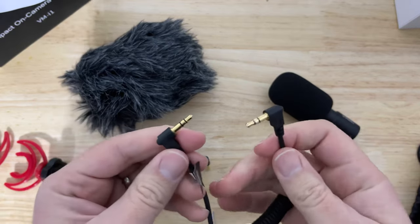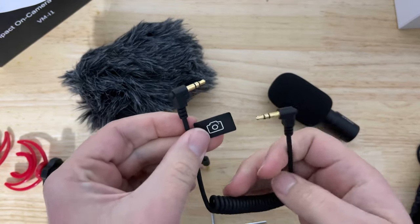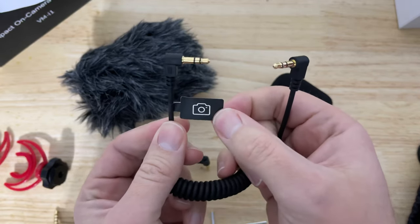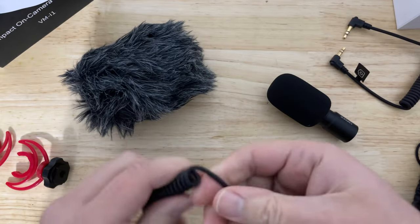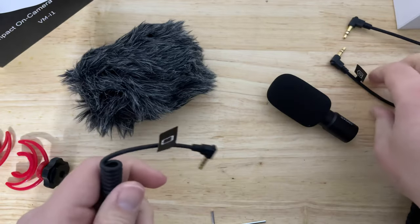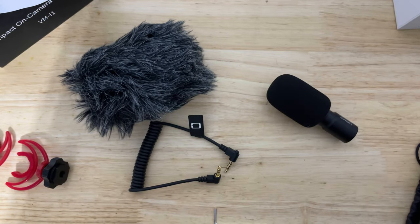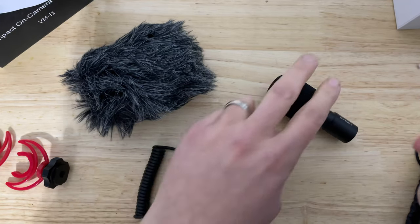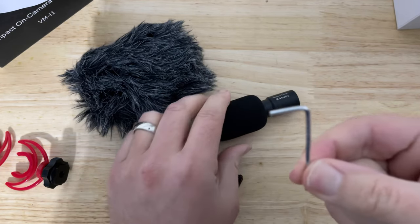You have a couple of cables here. This is the one you'll obviously use — it's accessibility friendly, use on your camera. This one here, use on your phone. I film everything on my iPhone, so I'm going to set the camera cable aside. This is scaring me, but maybe I can learn to live with it.